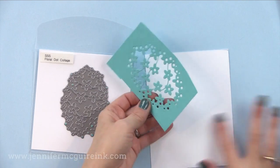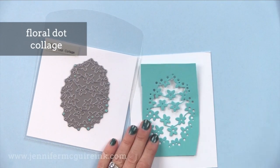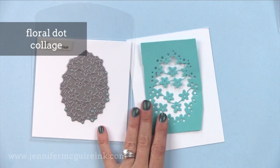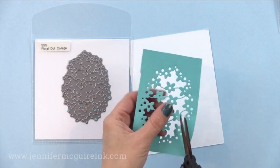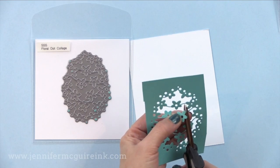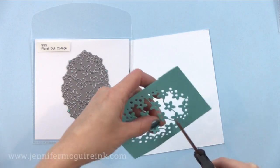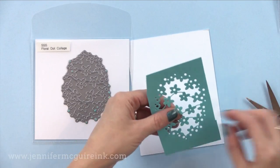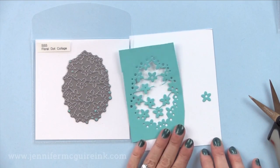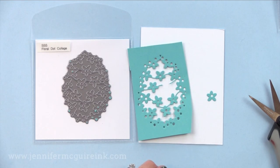Along the same lines is the floral dot collage. It's pretty similar to the other one, but what's fun is that you can actually cut the flowers from the center to have fun little flower accents. You can add those as little shaker bits inside of the window or just accents on another card. I like dies that give you options of different ways to use them.